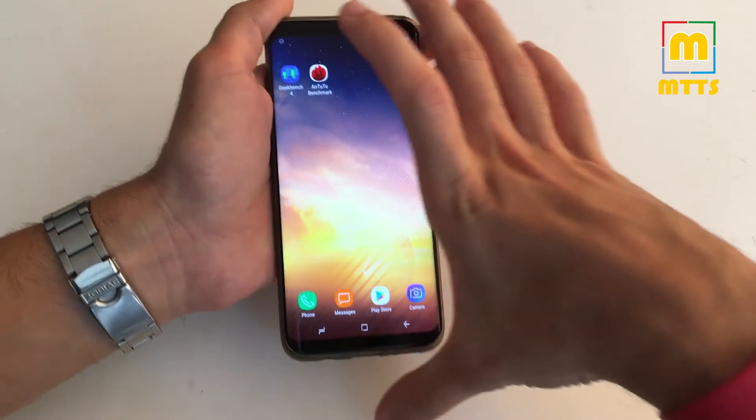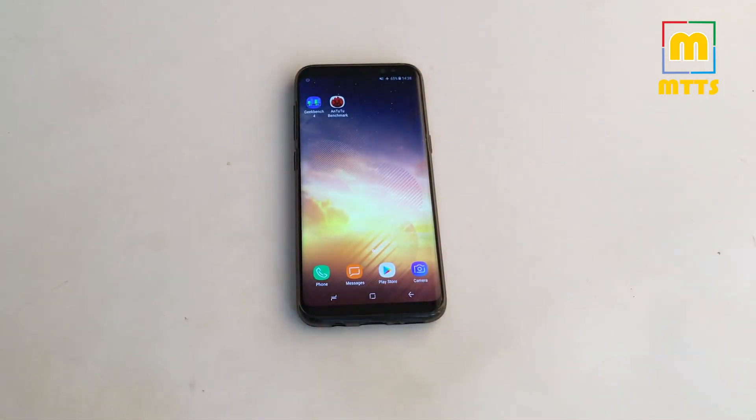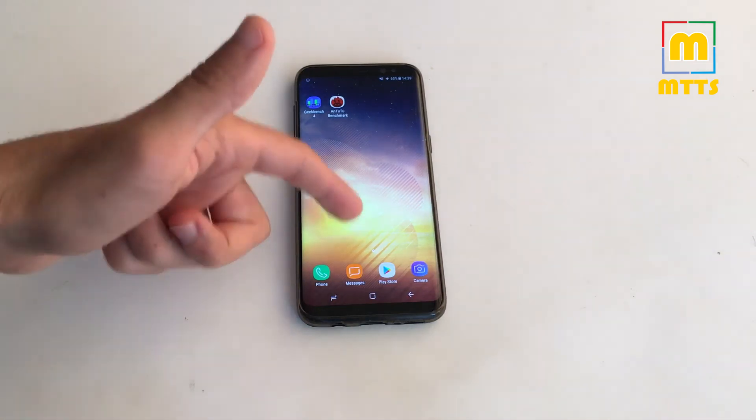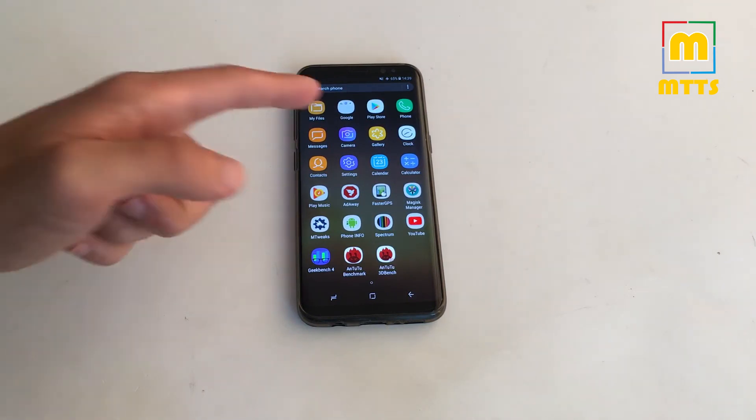After using it for a while, I really don't know how you can go back to a stock ROM where you have only the bottom speaker activated. Overall I think this is one of the best custom ROMs for the Samsung Galaxy S8. You have a lot of customization offered by the Notorious Kernel, and a lot of customization in the app choice as well — you can choose to either install some Samsung frameworks or not.